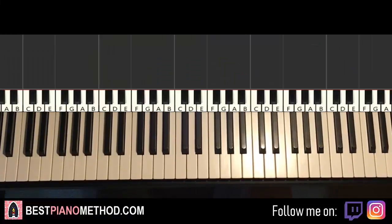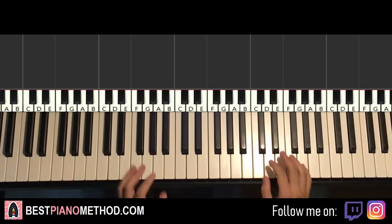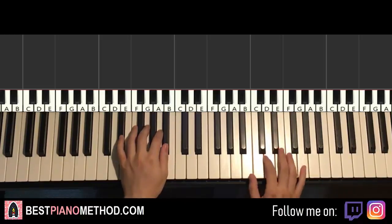Hello guys, this is Amos Doll Music, and in today's lesson I'm going to teach you how to play this song called Seven Minutes by Dan Lewis. Here we go, I'll be teaching you my favorite section of this song. It goes like this, check it out — it's the chorus section.